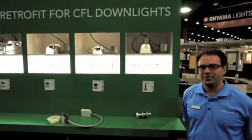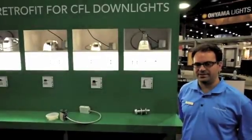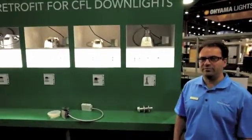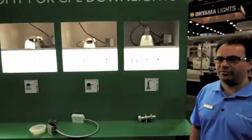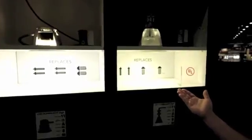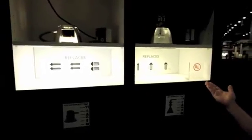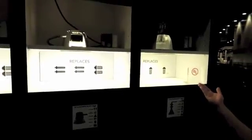At LightFair this year, we're debuting our line of retrofit kits for downlight cans using pin-based CFLs. We can support a wide variety of wattages and orientations. This will replace vertical CFLs from 1 by 13 watts up to 1 by 32 watts in a wide variety of different diameters.